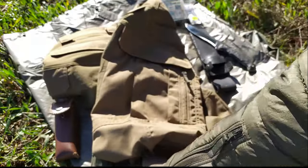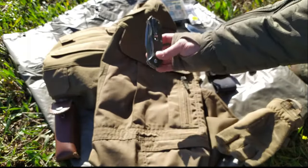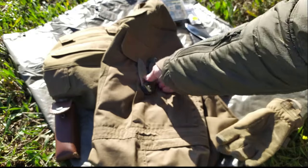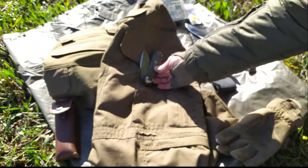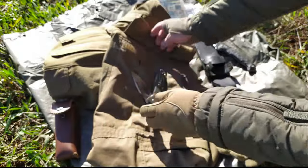Dios quiso — porque yo tengo un angelito de la guarda — que yo no metiese la mano en el bolsillo con la navaja en esta posición. Imaginaros la avería que te preparas si metes la mano con la navaja en esta posición dentro del bolsillo — te preparas una escabechina importante.